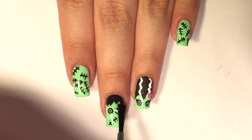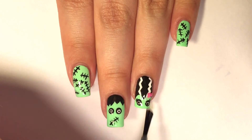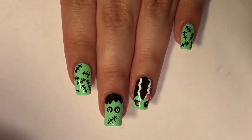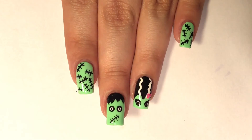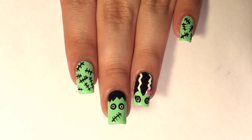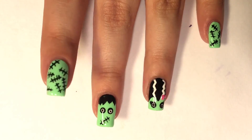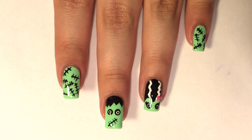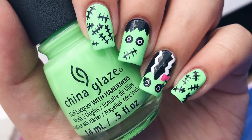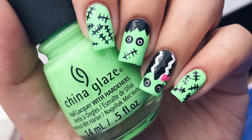Finally, I'm going to apply my favorite glossy top coat — this is INM Out the Door — and I'm making sure to cap the edges for a longer-lasting manicure. And this is the finished manicure! I know this was a little bit of a long tutorial — usually my voiceovers aren't this long — but I'm totally in love with this mani and I really liked the way this tutorial turned out. If you did too, I'd love it if you gave it a thumbs up and subscribed, and comment down below letting me know what Halloween design you'd like to see next. Thank you so much for watching. Bye!